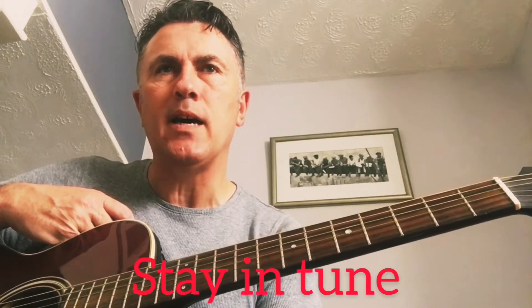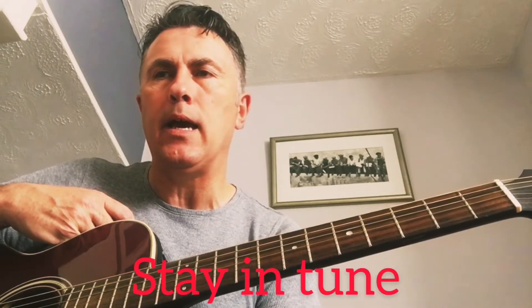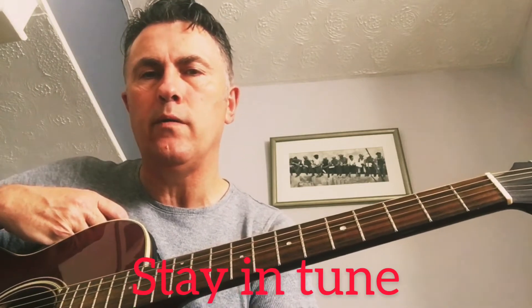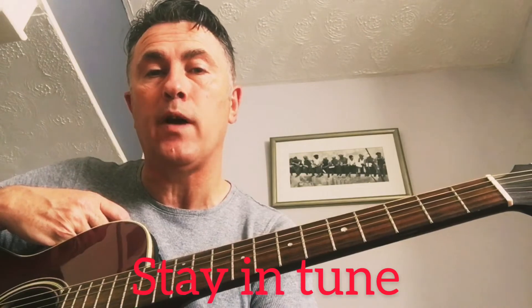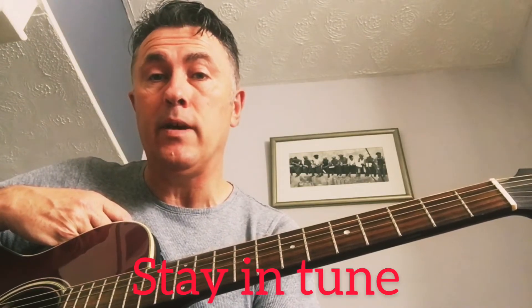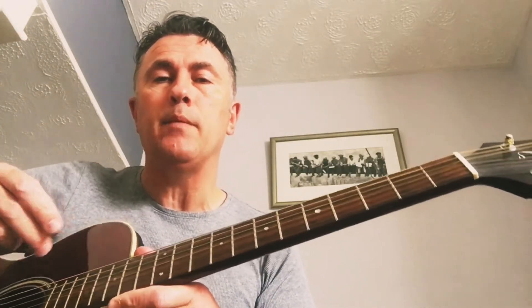Once you've got your guitar and your plectrum, you'll need a tuner — a guitar tuner. You can either buy one in a small electronic form from any music shop, or you can download an app on your phone, and they're really really good. Before you play or practice at any time, you need to tune your guitar.